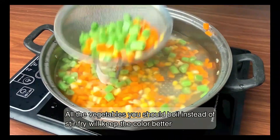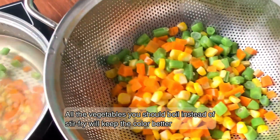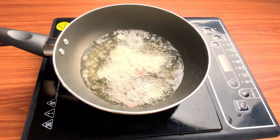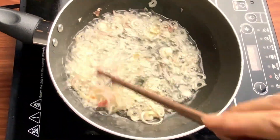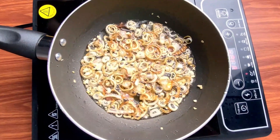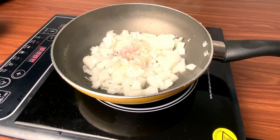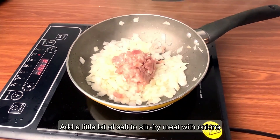The second thing: all the vegetables you should boil instead of stir-fry — this will keep the color better. Then I'll put the rice together for a few minutes.